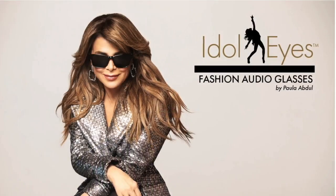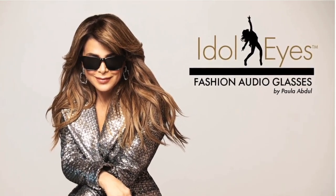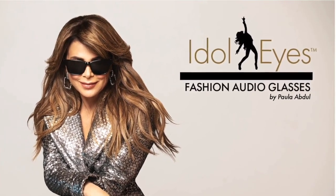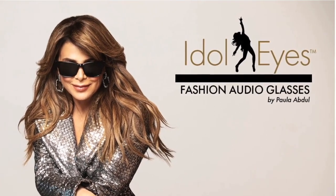Greetings everyone, Pilot Pete here coming to you from CES 2023, where this week your Mac Geek Gab hosts Dave Hamilton, John F. Braun, and myself got to go to the Mandalay Bay Hotel and meet Paula Abdul as she stepped with both feet into the tech world to endorse Paula Abdul's Idle Eyes Straight Up Audio Glasses.